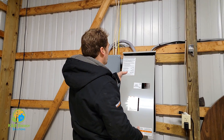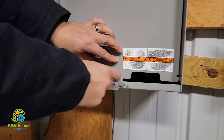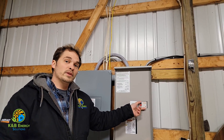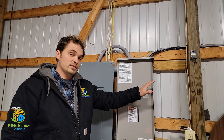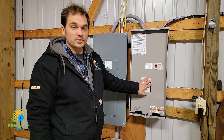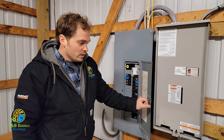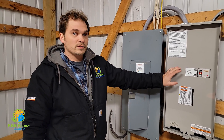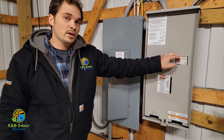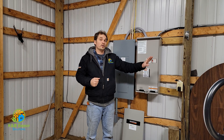I'm just going to pop this back on and tighten it back down. All I really had to do was flip this switch up and down in order to test the generator and the transfer switch. This box here tells the generator to turn off and on simply by simulating a power outage with this switch going off and on just like that.